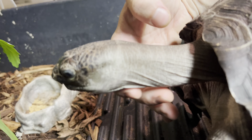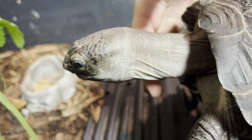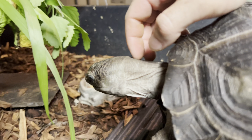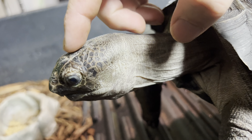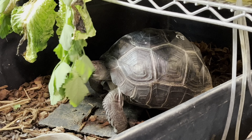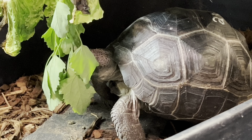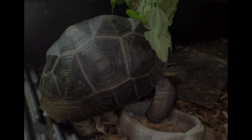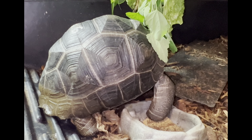Hey everybody, this is Dylan from Extreme, and I'm here today working with Homer the giant Aldabra tortoise. He's just a baby, but we thought it was about time to start hanging up some of his food to give him a little more exercise so he could stretch his neck muscles and work his leg muscles. He could very well be a she, and in that case maybe we should name him Marge.